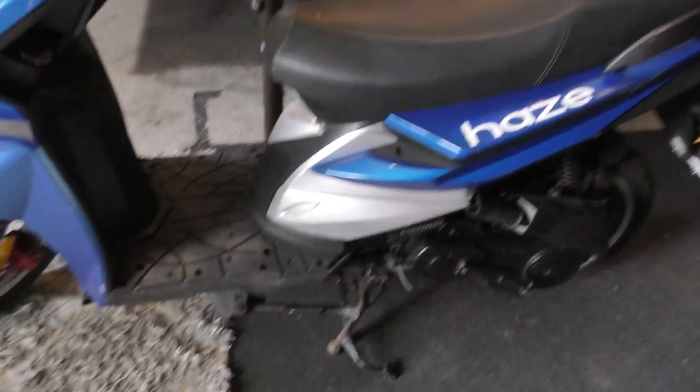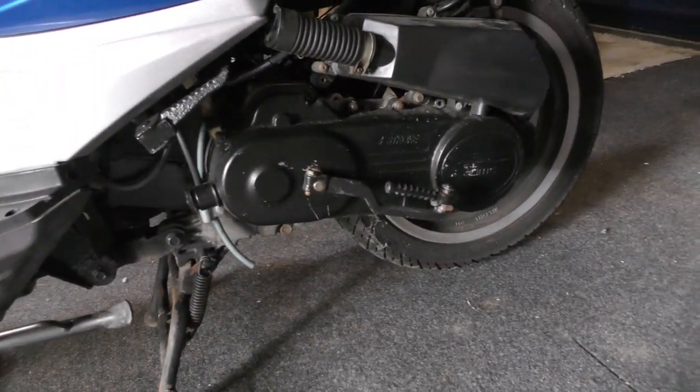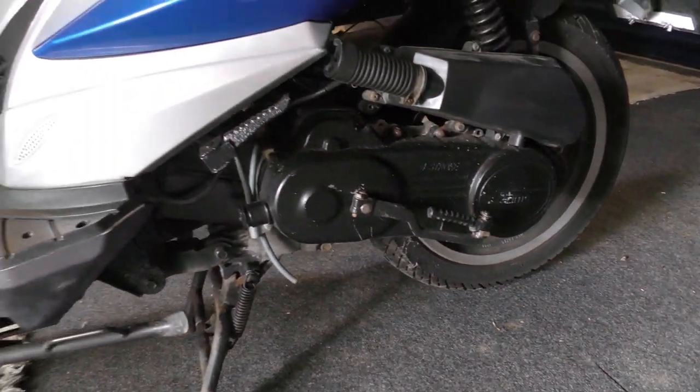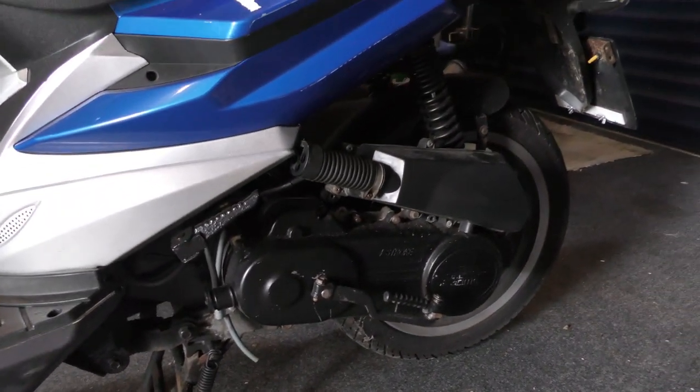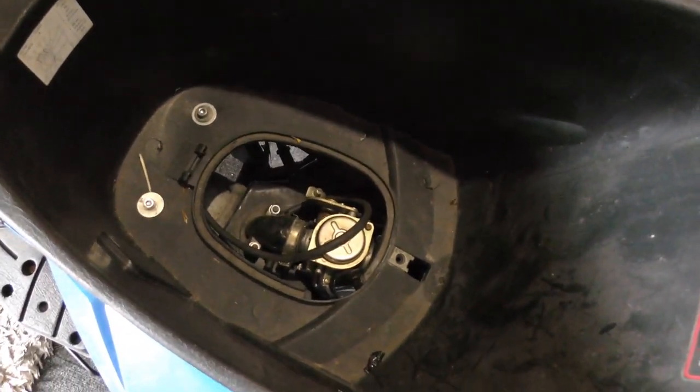Nice chunky seat. Side stand, centre stand. And here's your obligatory engine - little four stroke. I'm pretty sure this is a Lex Moto. Is that the same as all of them? To be honest with you, nothing has changed. Except carb or EFI. This one is carb, lucky enough.